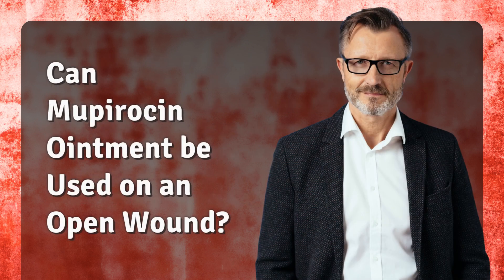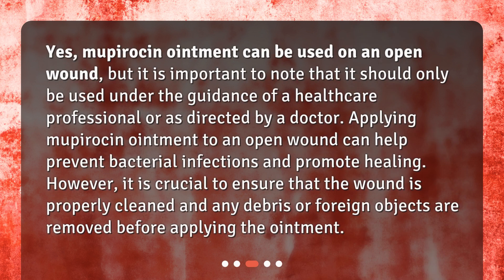Can Mupirocin ointment be used on an open wound? Yes, Mupirocin ointment can be used on an open wound, but it should only be used under the guidance of a healthcare professional or as directed by a doctor. Applying Mupirocin ointment can help prevent bacterial infections and promote healing. However, it is crucial to ensure that the wound is properly cleaned and any debris or foreign objects are removed before applying the ointment.